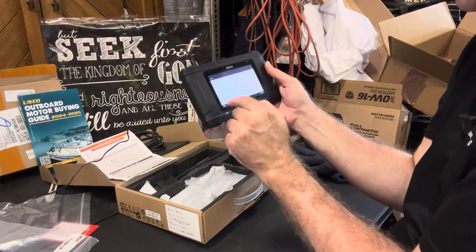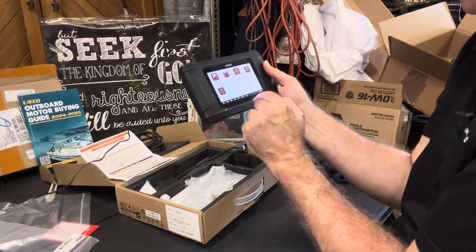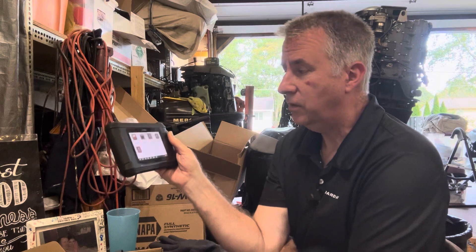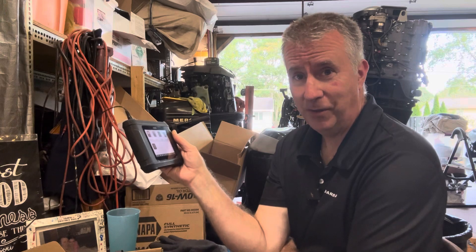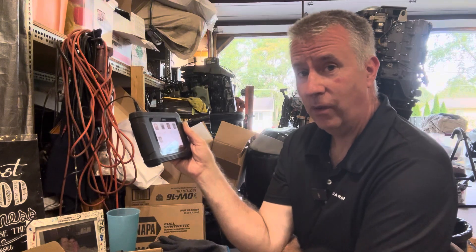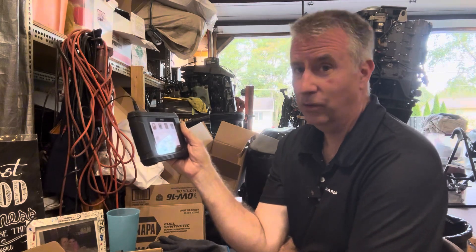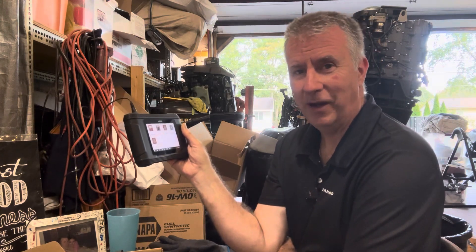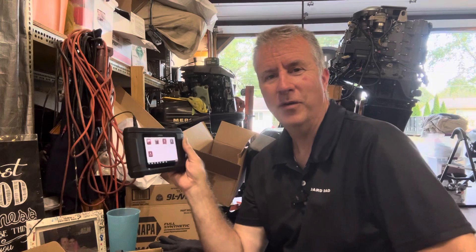I'm going to back out of this, and then we're going to connect this on our next episode. Setting this up is key to start with, because once you have everything set up properly, you can start reading stuff on your outboard. I do have a 225 horsepower Yamaha over here that had some issues, and I'm hoping to pull some diagnostics from the motor so I have some knowledge before I start firing it up. This way we can do it the new school way. Please like, subscribe, send any comments or questions you have about this tool. We look forward to seeing you soon. Have a great day.